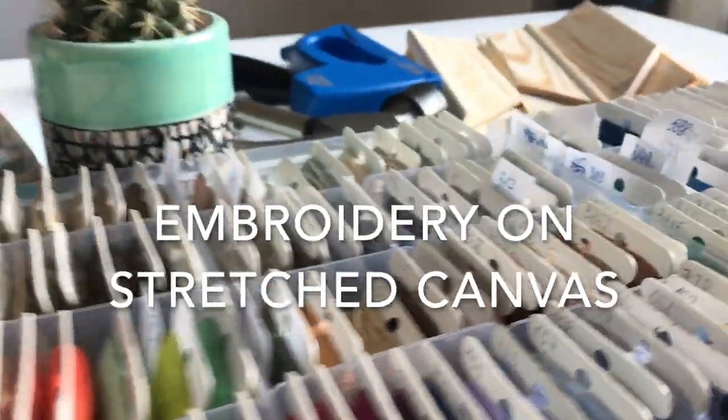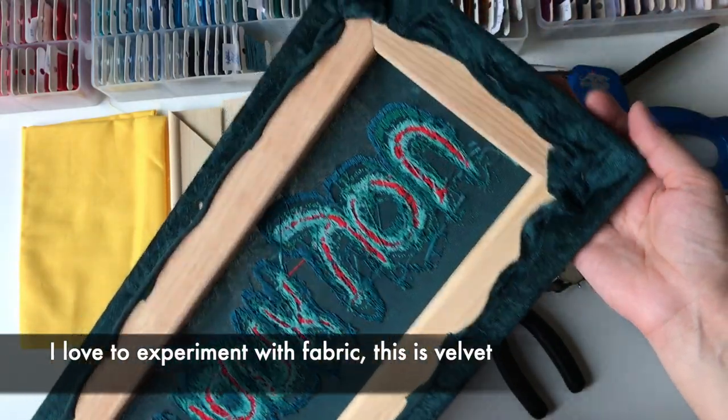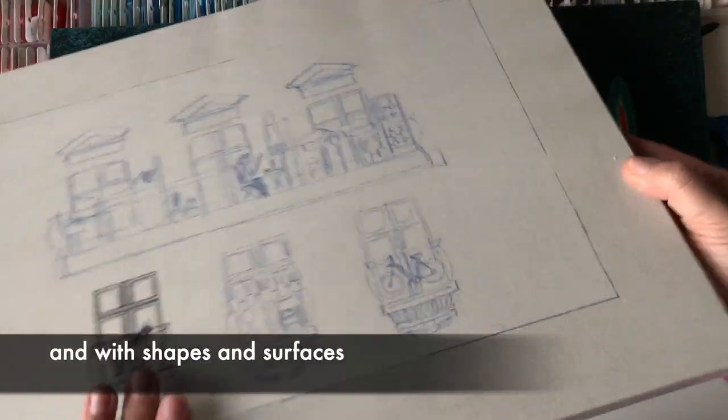Embroidery on stretched canvas. I love to experiment with fabric — this is velvet — and with shapes and surfaces.